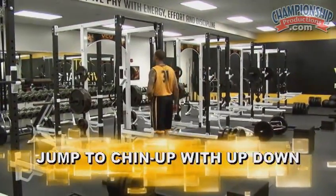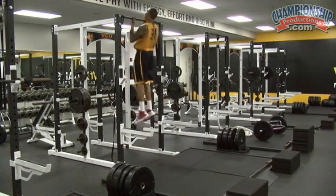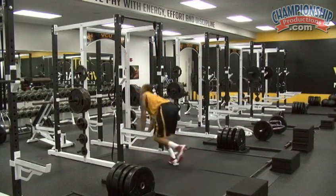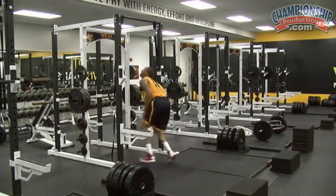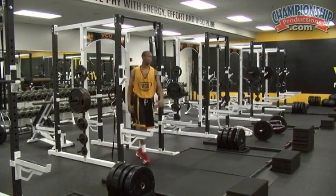Metabolic conditioning circuit: jump chin-up with the up-down. Let's go. Good. Down. Hit it. Good. Up. Yeah. That's what it looks like right there. Good. Go to five.